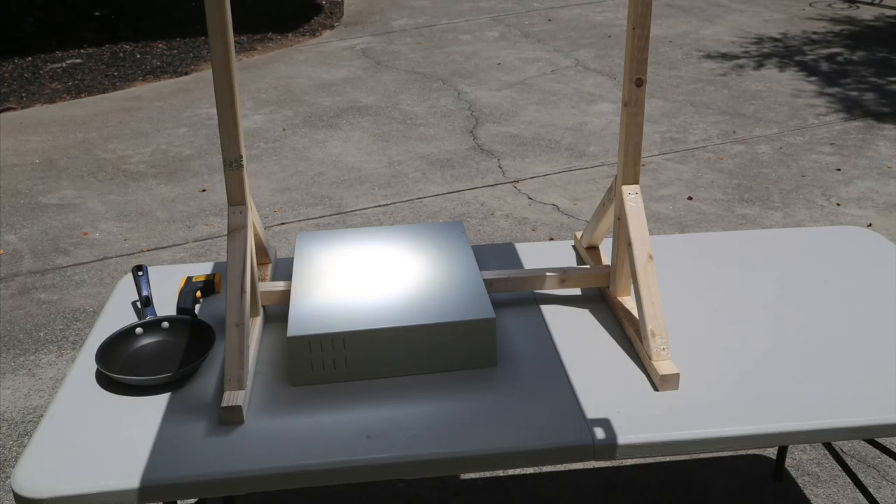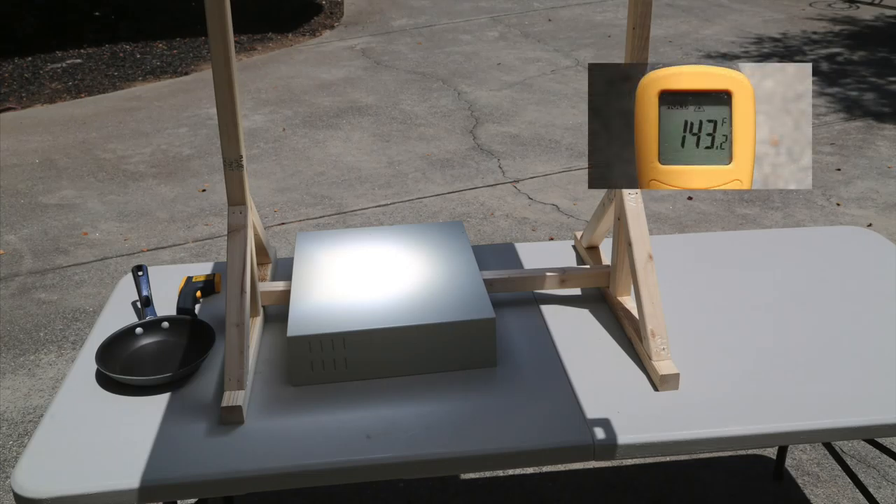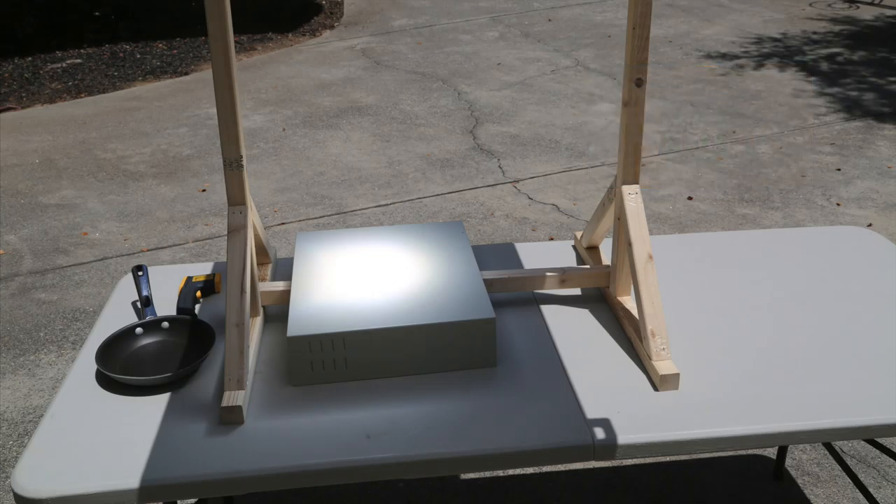We took it outside to test it and we placed it on a folding table. The temperature of the driveway was almost 150 degrees. We used an old computer case to protect the table from the heat — we didn't want it to melt the table or catch it on fire.